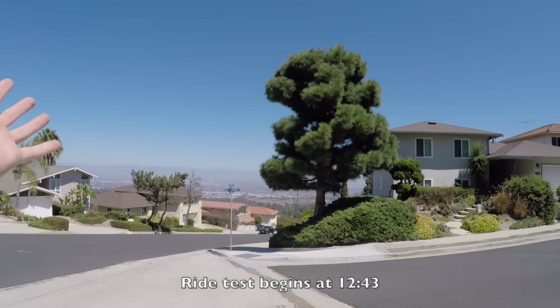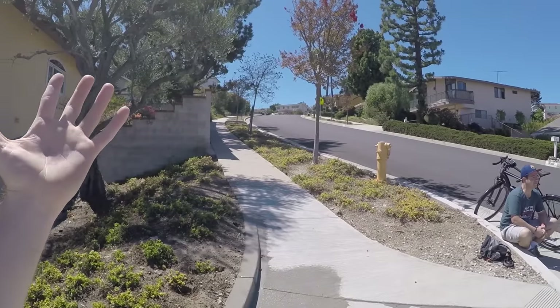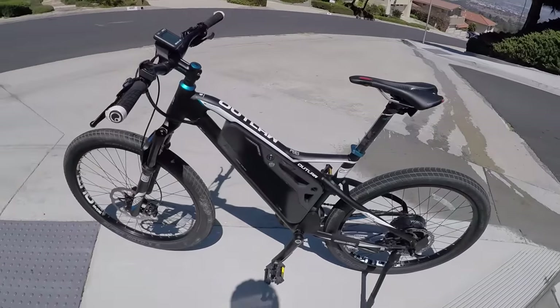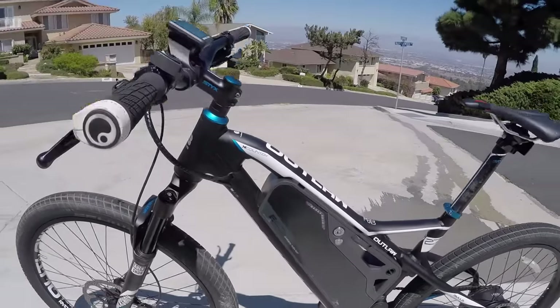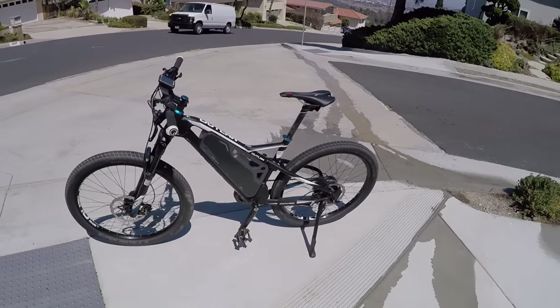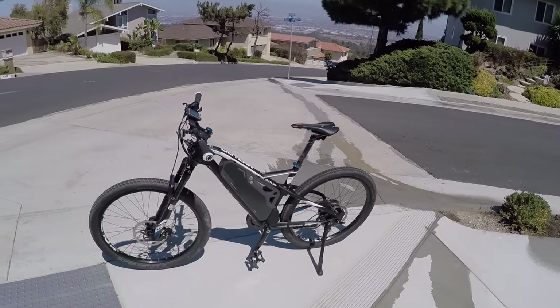We've been climbing around the hills of Palos Verdes, California — a beautiful neighborhood — just to get some nice shots of this hill that we climbed. I've been riding the Outlaw E45, and the 45 stands for 45 kilometers per hour. They have this bike in Europe as well. 45 kilometers per hour translates to speed pedelec, 28 miles per hour.